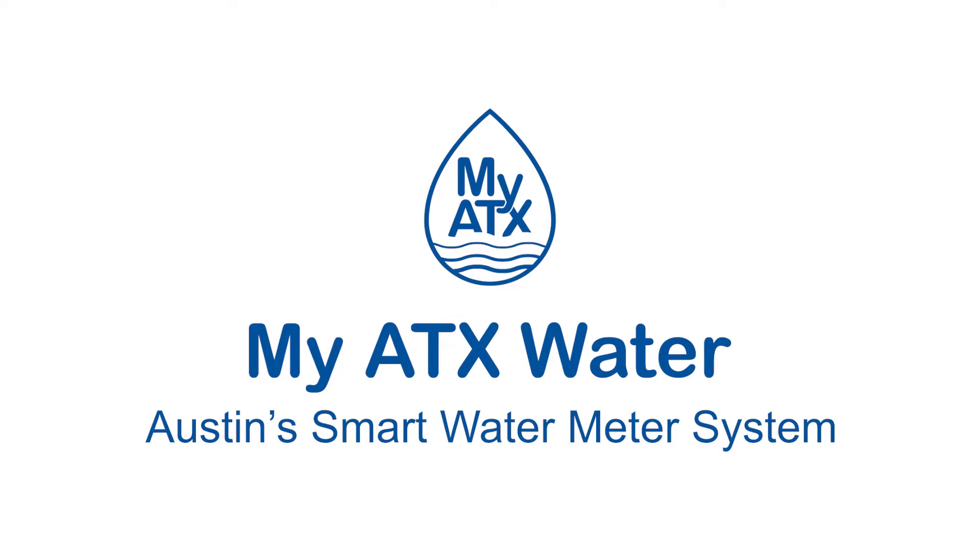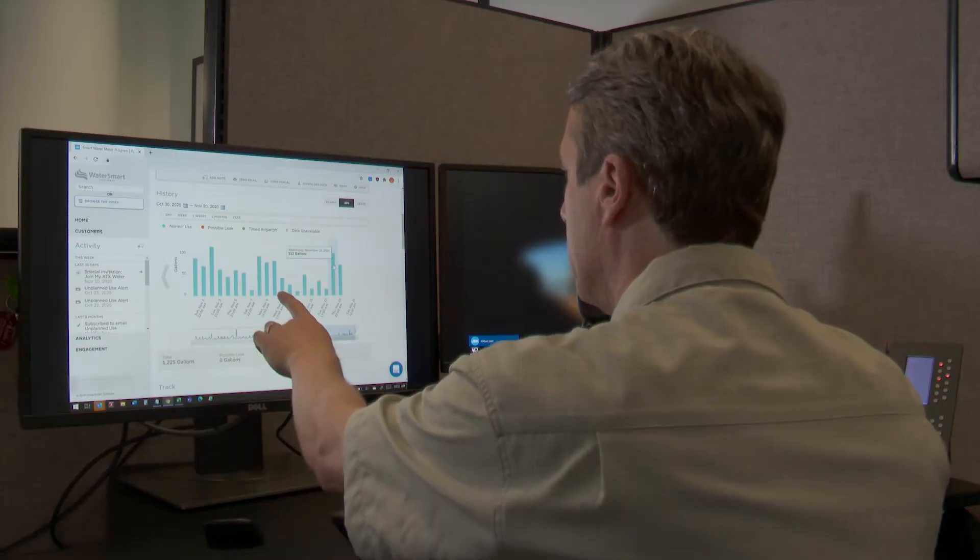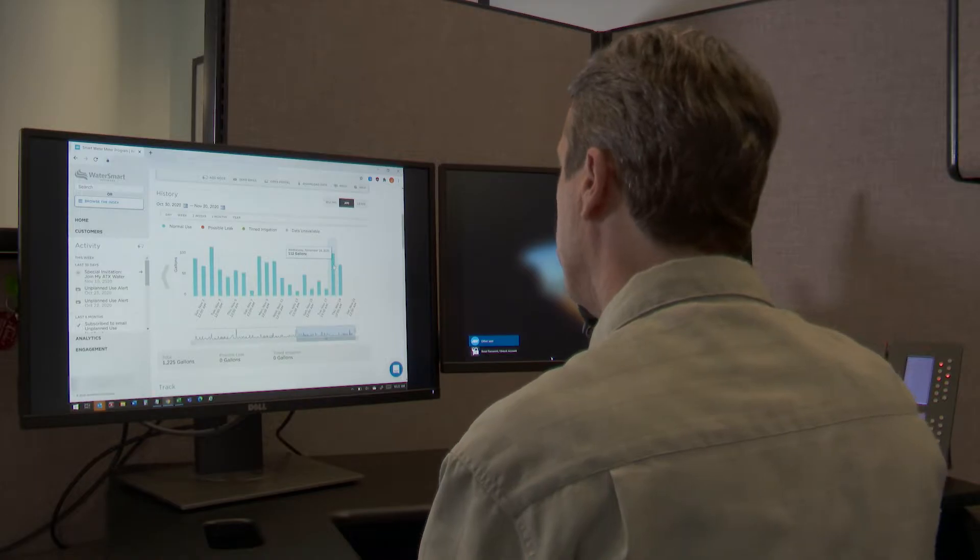Introducing MyATX Water, Austin's Smart Water Meter System. Utility experts call it advanced metering infrastructure, a system already used in cities across the country.